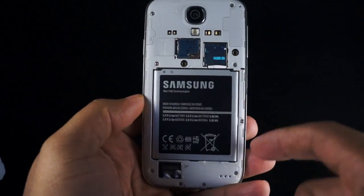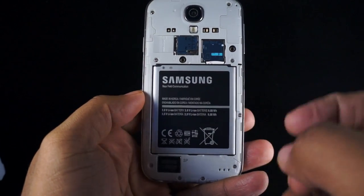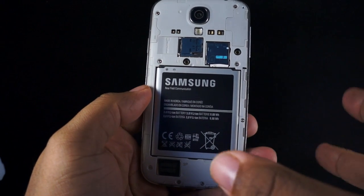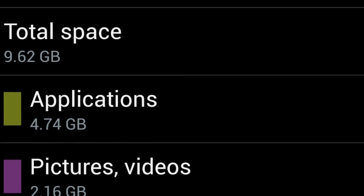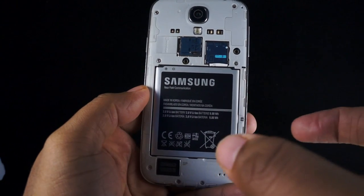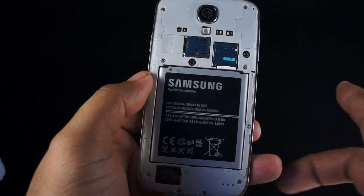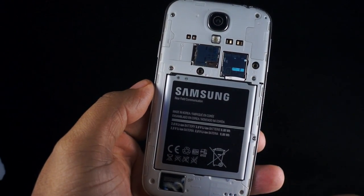The phone has 16, 32, or 64 gigabytes of internal memory, but a big chunk of that is not accessible to you. You're only going to get about 9.7 gigabytes of actual storage space on the 16-gigabyte version — almost 6 gigabytes are used ahead of time. If you need more space, you have a micro-SD slot that supports up to 64 gigabytes.